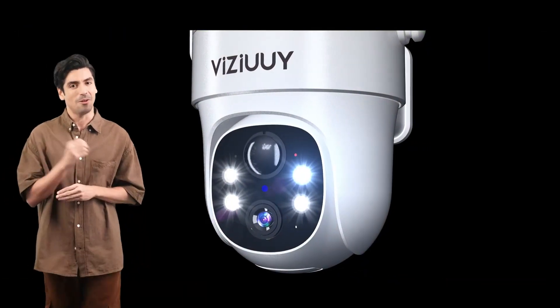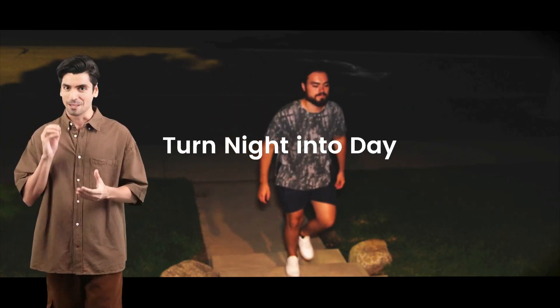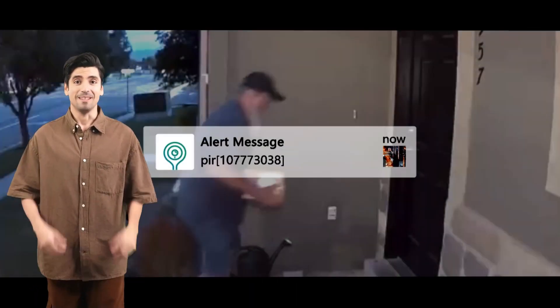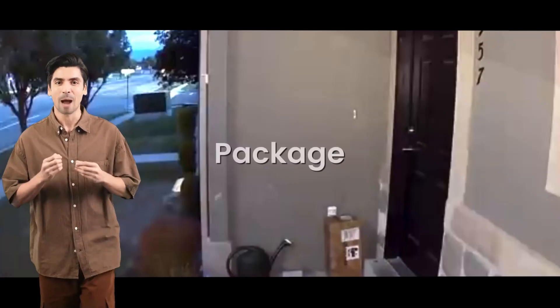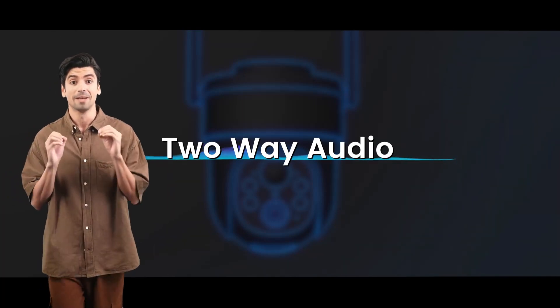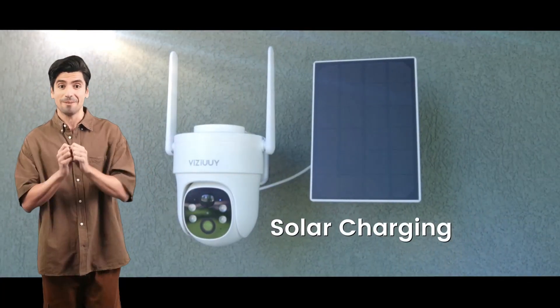Reduce false alarms by up to 90% and tailor alerts to fit your specific needs. Plus, unlock paid features like pet, vehicle, and package smart analytics for added peace of mind. Deter unwanted visitors with three alarm types: siren, spotlights, and app push notifications. The powerful warning spotlights illuminate the night, while captured video clips serve as valuable evidence, stored either on a microSD card up to 128GB or in the cloud.